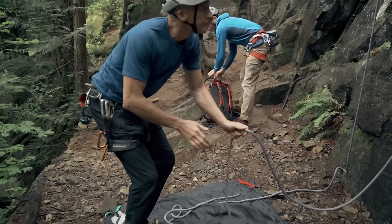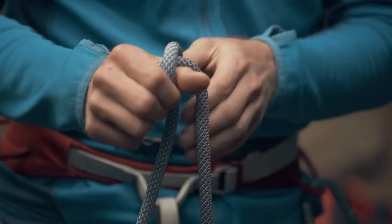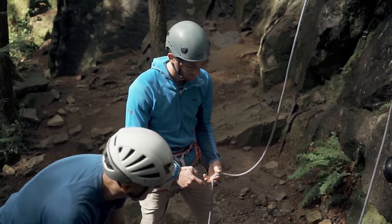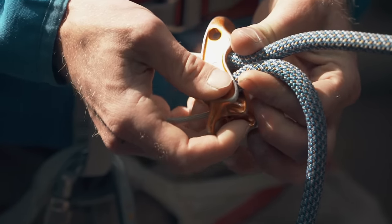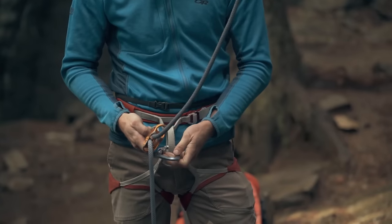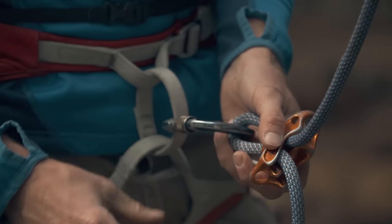While the climber ties into the rope, you need to do two things: close the system and prepare the belay device. Close the system by tying a stopper knot in the free end of the rope — this way you can't accidentally lower the climber off the end of the rope. Now you can thread the rope through the belay device. Take the brake side of the rope, pinch off a bite, and push it through the tube. You want the rope leading to the climber on top and the brake strand on the bottom. Then clip a locking carabiner through the rope and the cable on the belay device and into your belay loop. Always make sure to lock the carabiner.